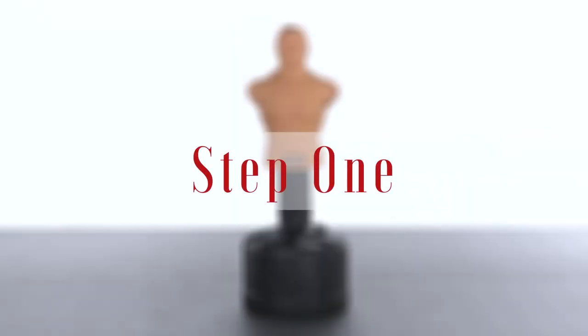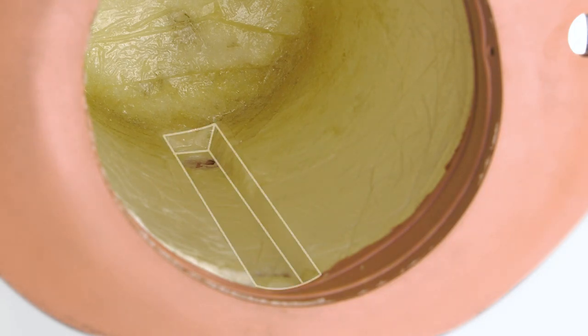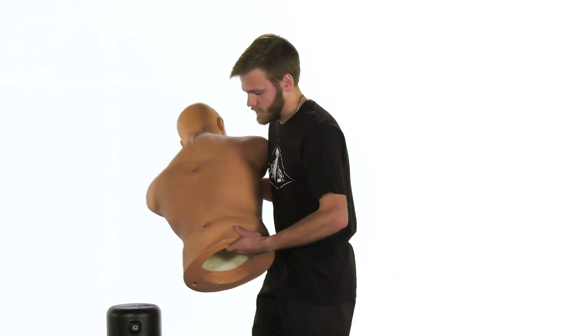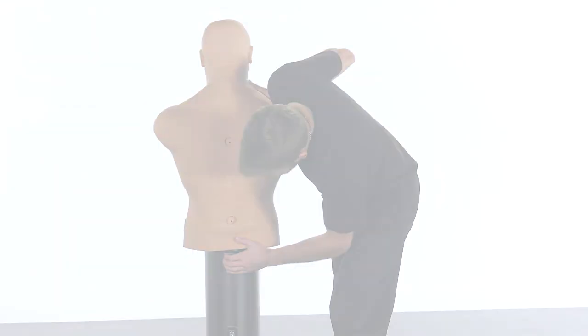Remove the plastic bag from the mannequin cavity if there's one present. Before assembling, look inside the mannequin cavity and find the channel and the foam with the screw holes. It's very important the two protruding knobs and jack nuts on the stem are aligned with the channel inside the mannequin.